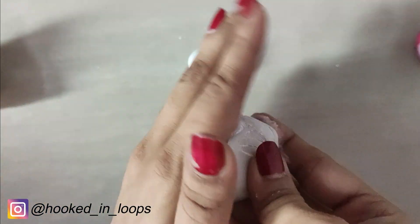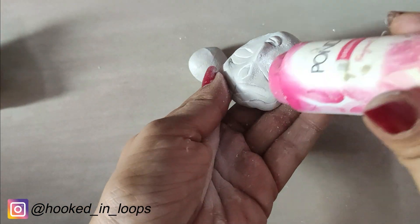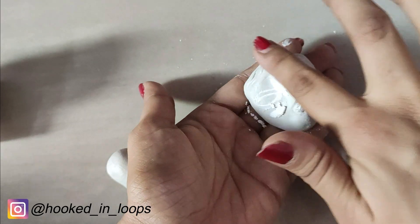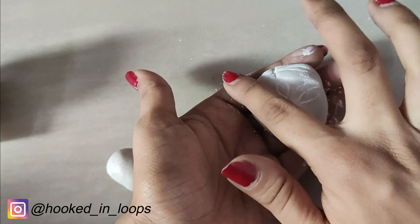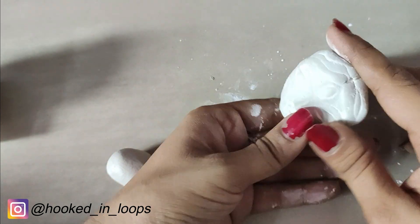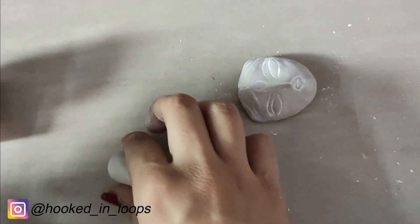We are adding powder to the face because we do not want our clay dough to stick to it. Add a good quantity of powder on the face to make it non-sticky, and when you feel it's ready, proceed to the next step.